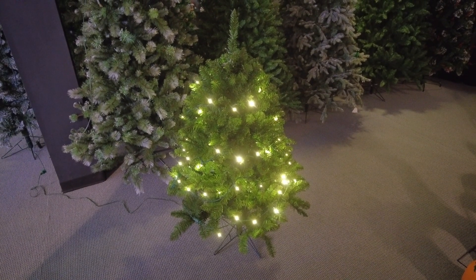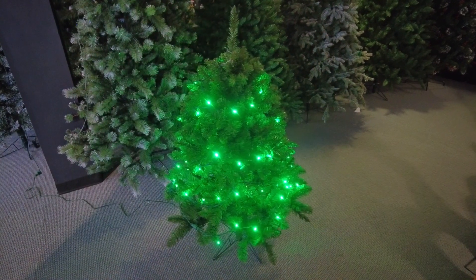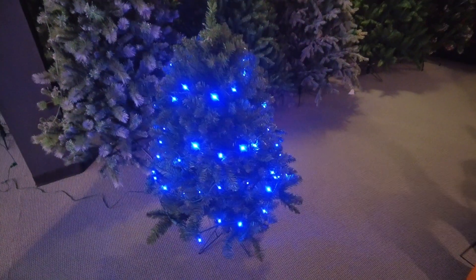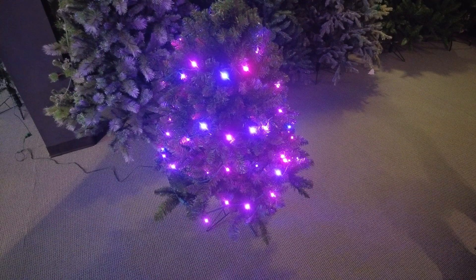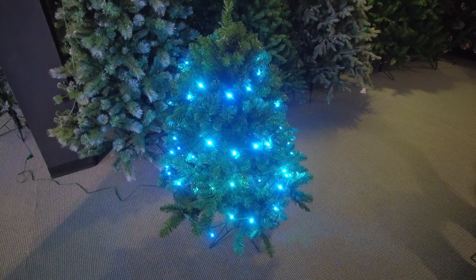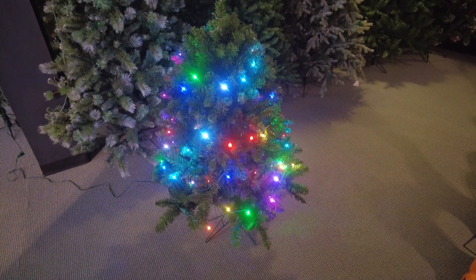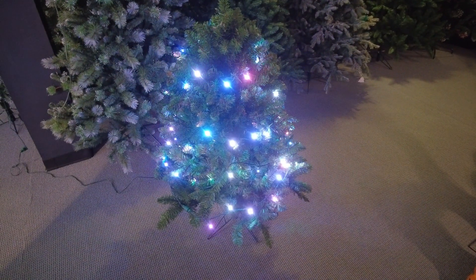Going through a couple of the other colors here — you got red, you got green, you got blue, you got berry which is kind of like a purple-pink, you have aqua which is a teal, you have a multi, and then you have a cool white.